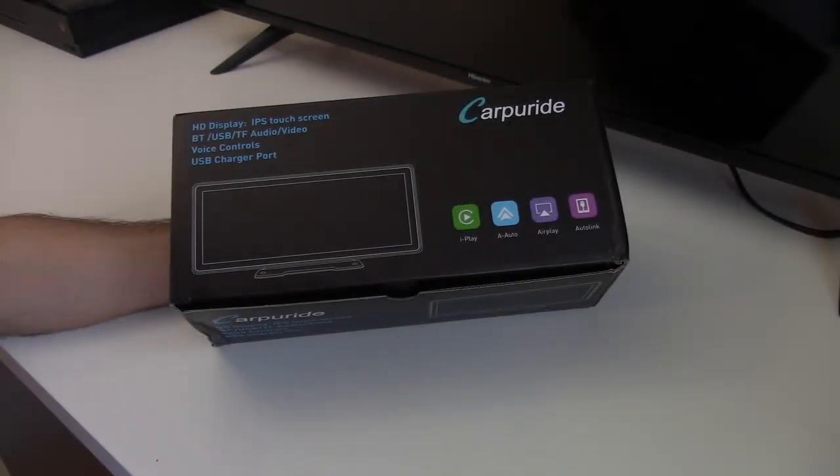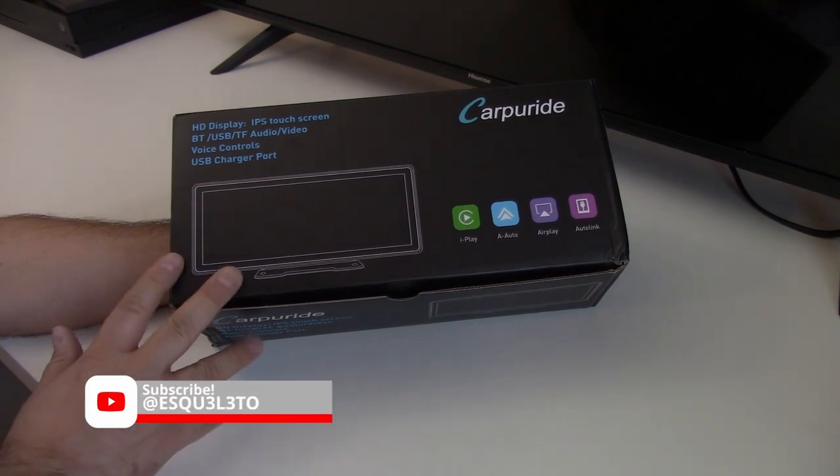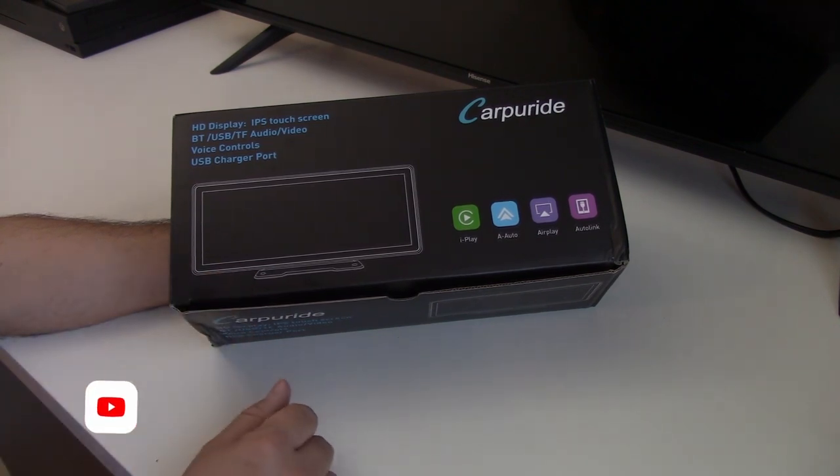Hey guys, today I'll be doing an install, quick review and an unboxing of this CarPuride CarRadio.